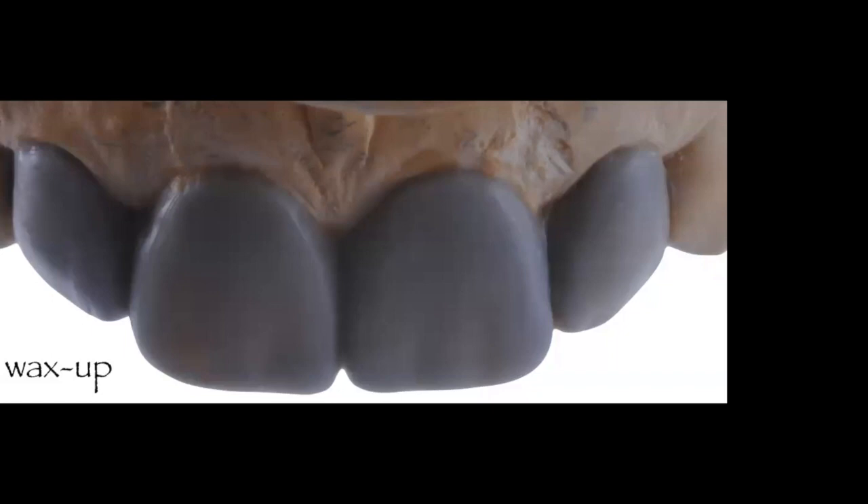If you need to reduce the stone to straighten things out, that's when your treatment plan really comes alive — you now know where you need more reduction, less reduction, or no reduction. Looking at the wax-up, areas where the stone shows through the gray wax are areas that will most likely need more reduction to achieve the final result. The prototype serves as a preparation guide, and controlling that preparation is crucial for survival rate.